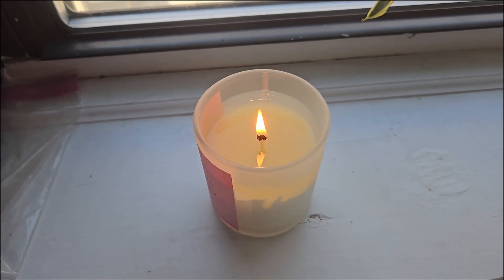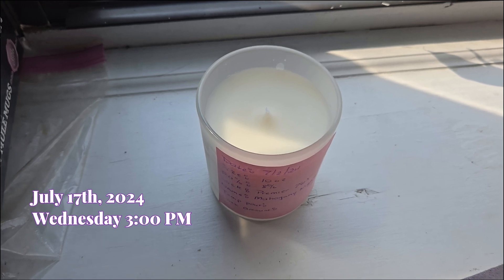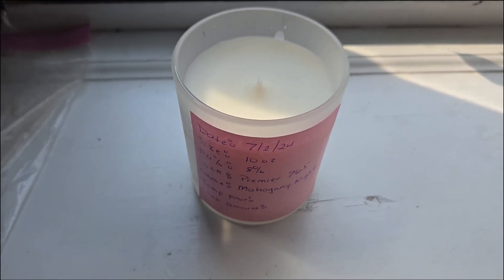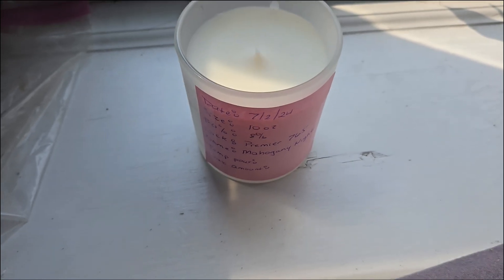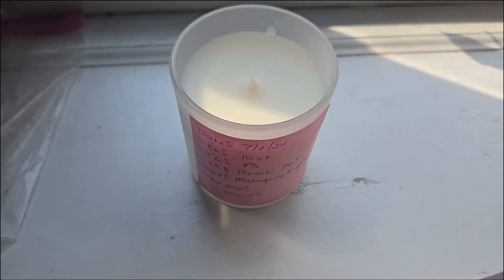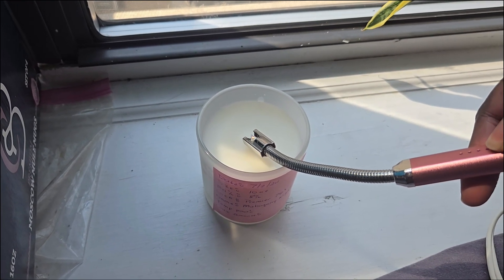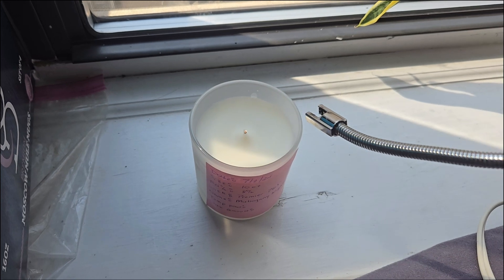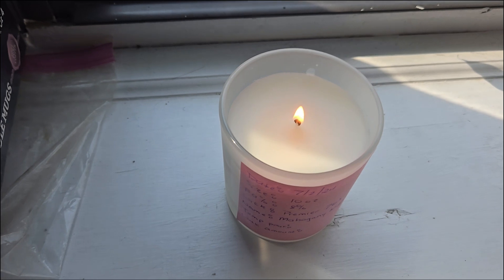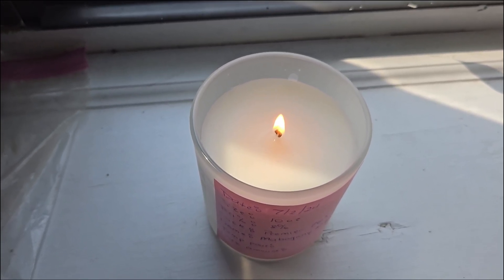I'm back with the final candle to be tested today. This one is my absolute favorite — this is Mahogany Knights, and the Premier wick I'm using is the 765. Let's light it up. It's all lit and I will be back a little later to see how this candle performs with this wick.